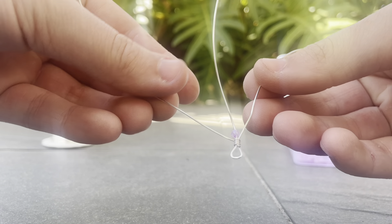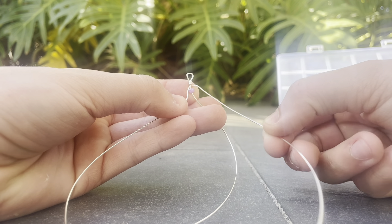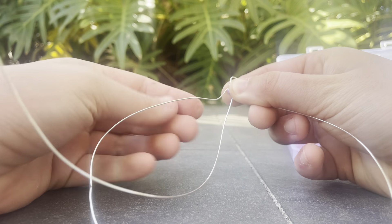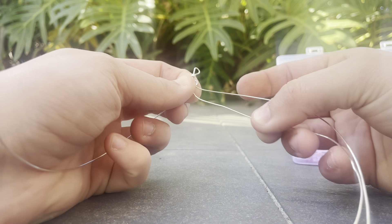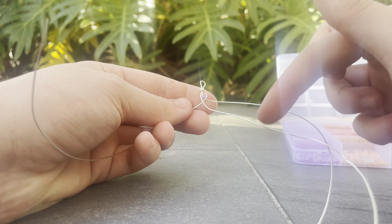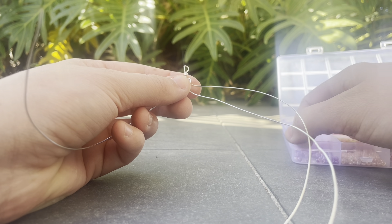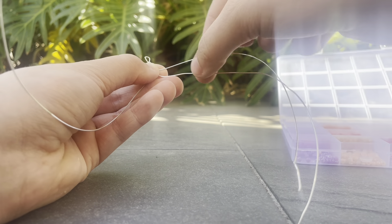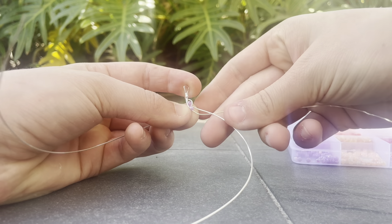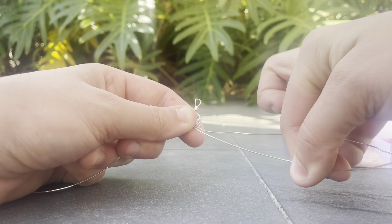So it should look just like that. Once you've got your bead on there, you're going to do it like you're braiding your hair — so you're going to take the outside piece of wire, pull it to the middle, and then the left piece, pull it to the middle. Then you're going to place a new bead on the middle wire again — a purple bead — and then repeat the same step: pulling the right piece to the middle and then the left piece to the middle.